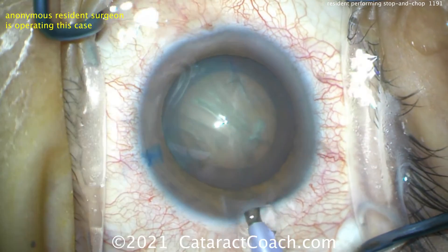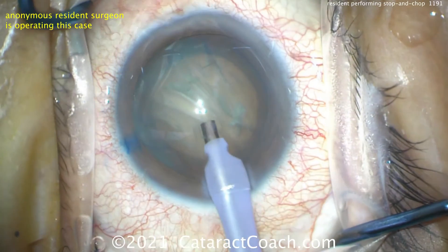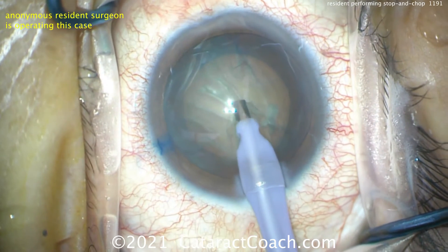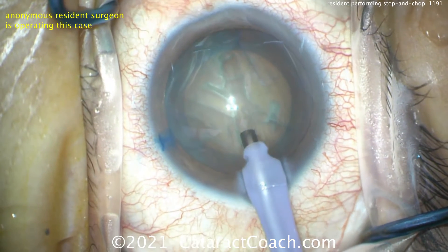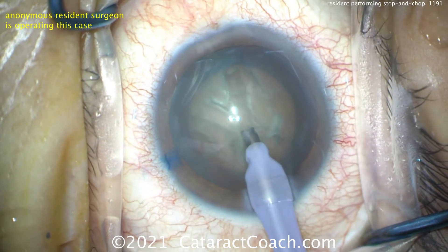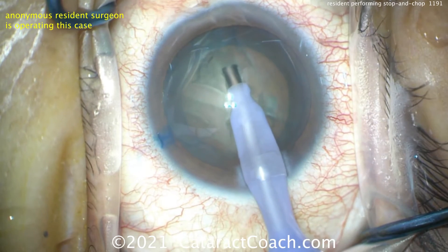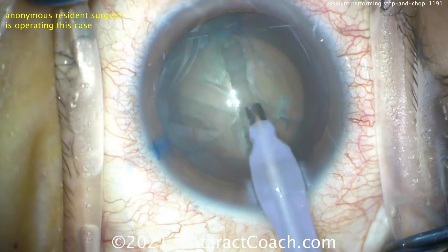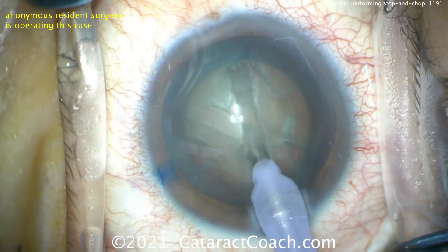For the groove, let's talk about some parameters. You don't need a lot of flow or a lot of vacuum — certainly less than 100 millimeters of mercury for vacuum and maybe 25 cc per minute for flow. There's the first groove. Notice how it started just inside that sub-incisional capsular axis. The angle of the probe changes — he goes flatter and then straightens it out. Now setting up his zoom and focus for a better view down on the groove.